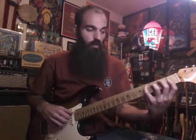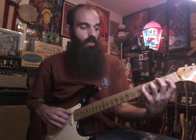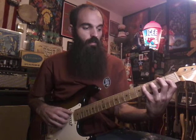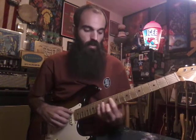Then we're gonna play a C sharp major. You've got your pinky on the fourth fret on the A string, ring finger on the D string on the third fret, index finger on the first fret on the G string. All together you've got that chord.